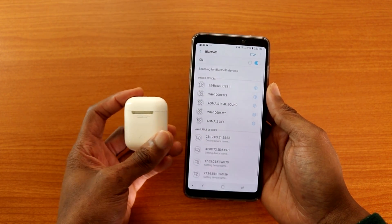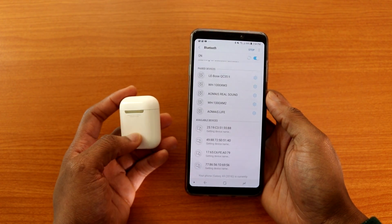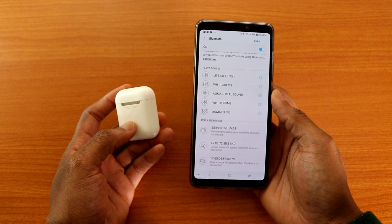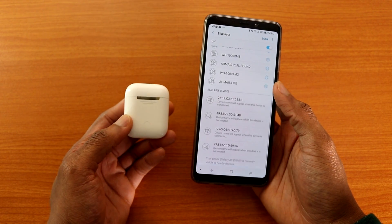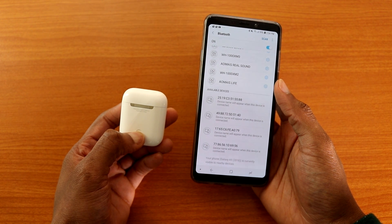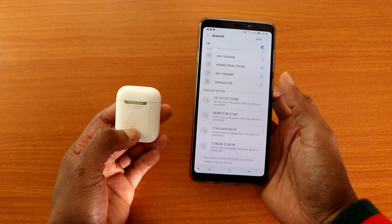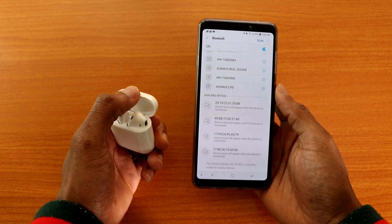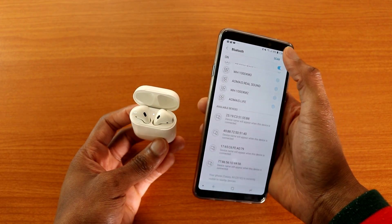Let's tap Scan again and see if we can find the AirPods 2 this time. It's still scanning and the AirPods 2 is not showing up. It should work for Android — not sure why it's not showing up on my Galaxy A9 2018. Maybe I should press the button on the back of the case. I've never had the first-gen AirPods, but it should work via Bluetooth.